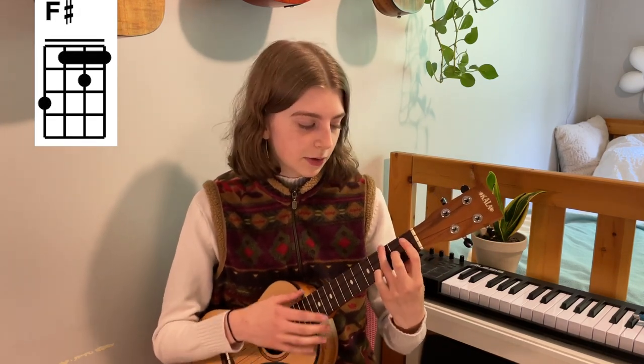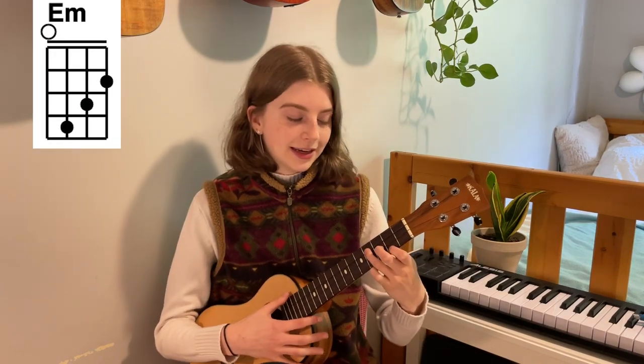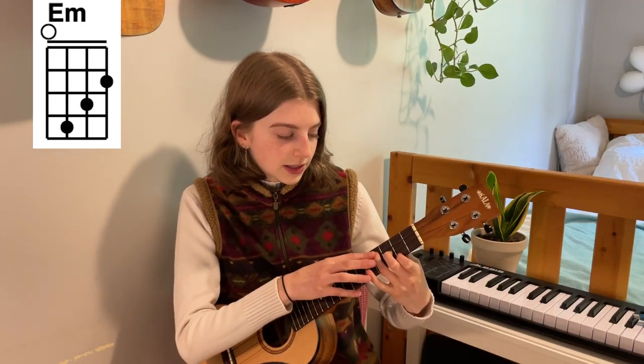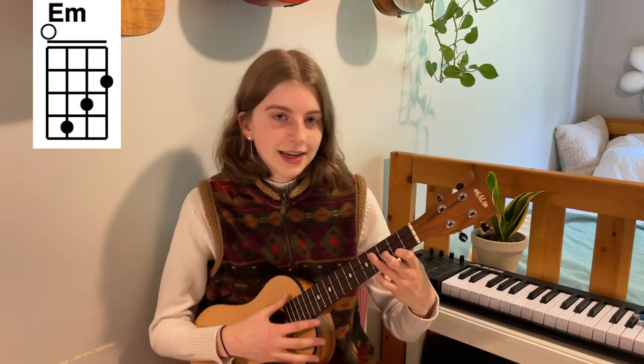There's an F sharp, and that is kind of a trickier chord — you're going to want to bar the bottom three strings of the first fret with your pointer finger and then play the rest of that. And then we have an E7, which is kind of a fun one. And then an E minor — it's kind of like a staircase chord. We're going from the fourth fret of the C string, to the third fret of the E string, to the second fret of the A string. Those are your chords.